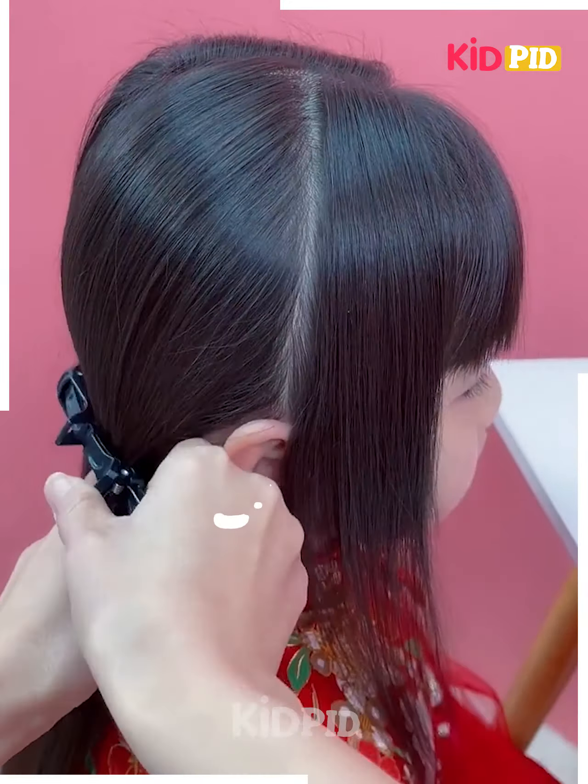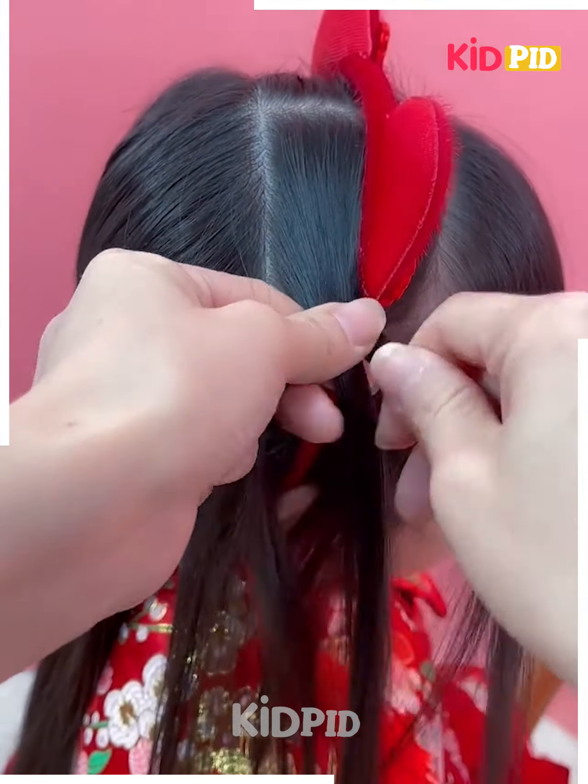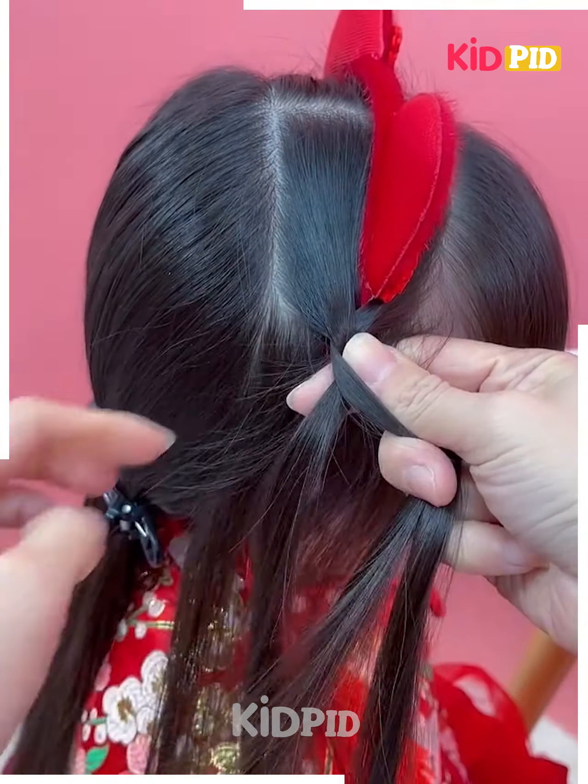Next, tie the hairs like this on the back and fix this beautiful hair band. Now taking small sections of the hairs from the front and back, we will make the plates to fix it. Follow the same step for the other side as well and your hairstyle is ready.